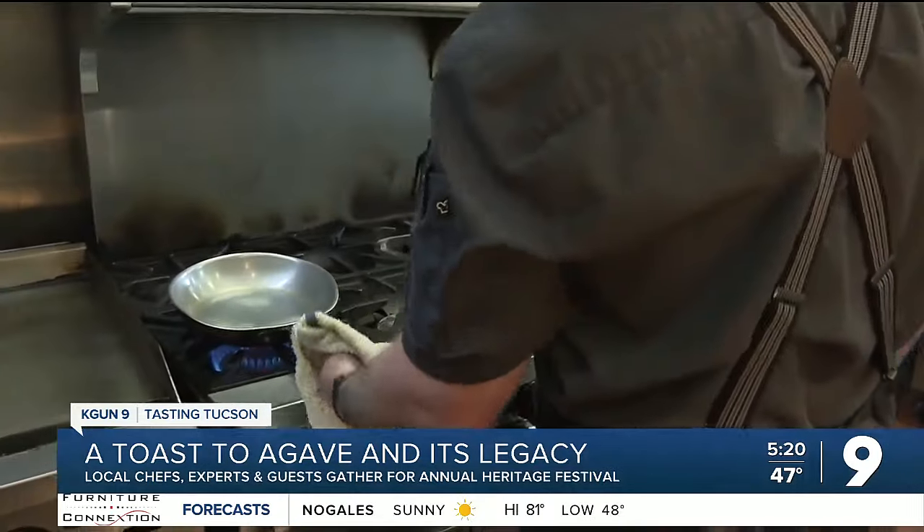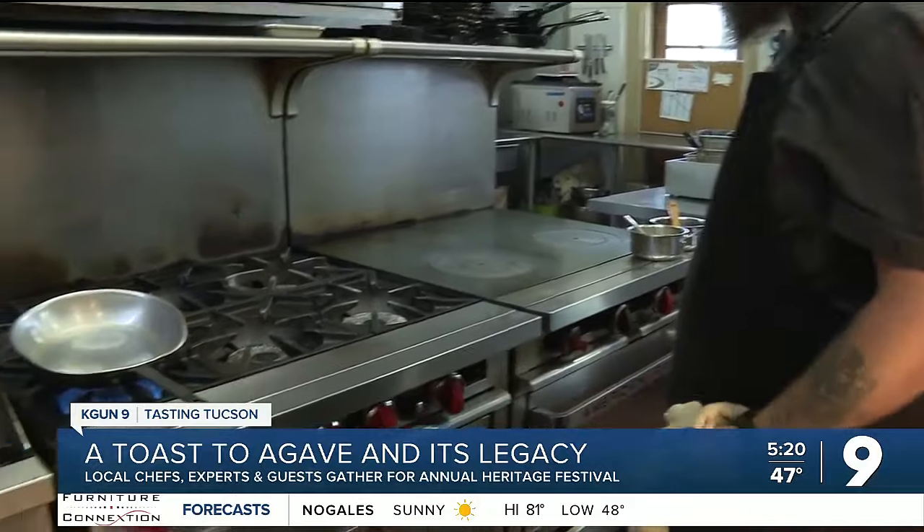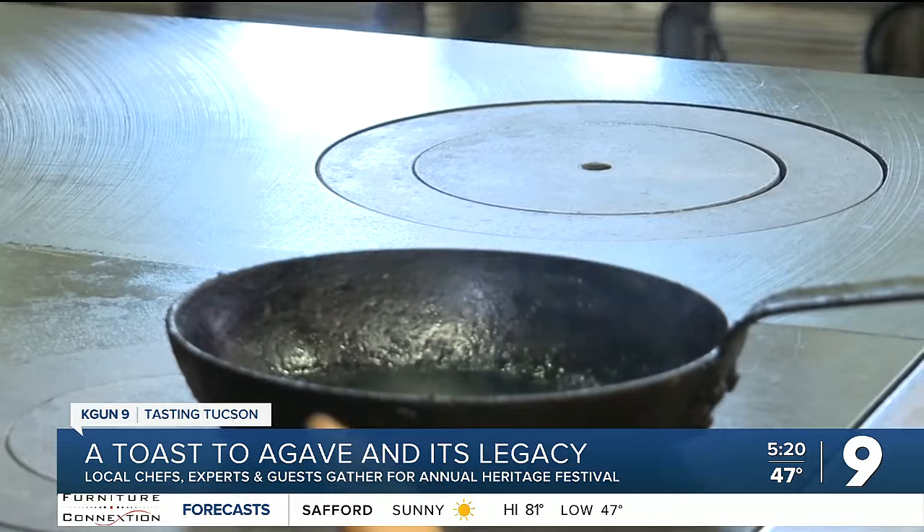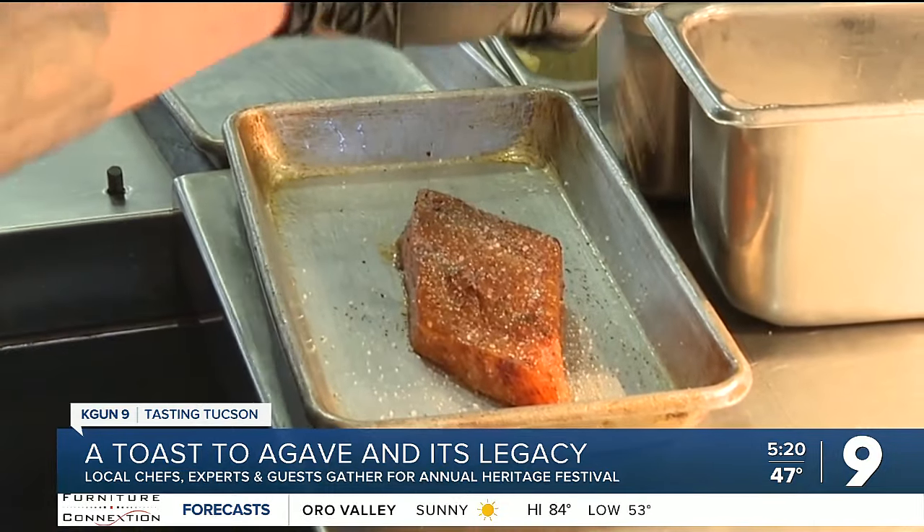For this weekend's festival, Chef Nick is subbing out the salmon for a river fish called Baramundi, raised up the road in Phoenix. Our starting point is marinating this filet in mezcal, derived from the agave.